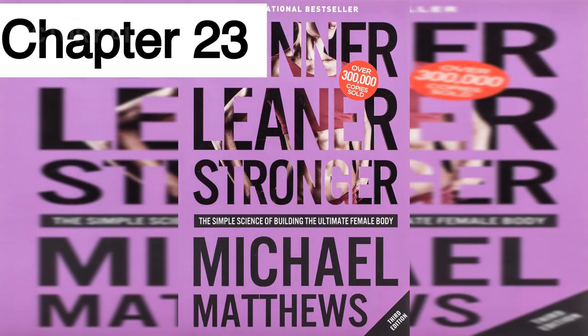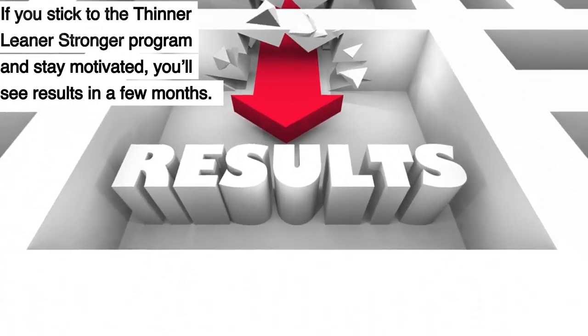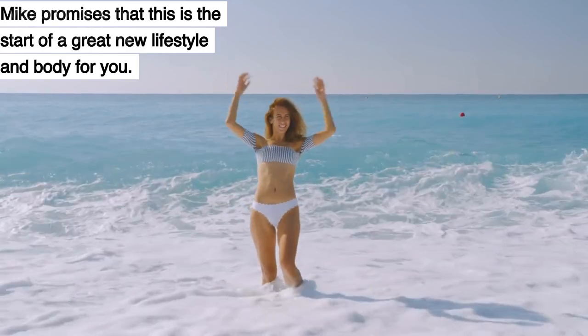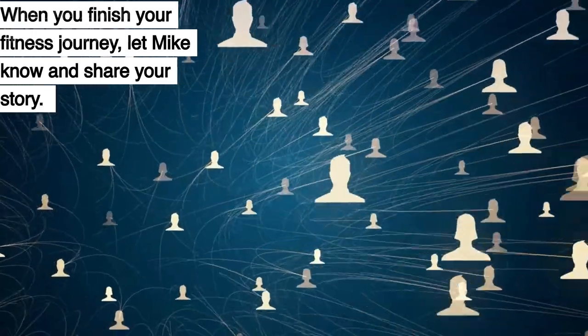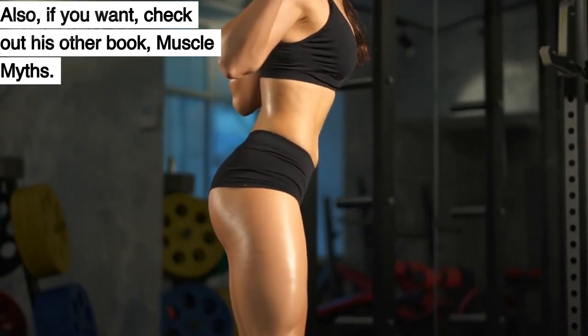Chapter 23: Now is the time to work towards your dream body. If you stick to the Thinner, Leaner, Stronger program and stay motivated, you'll see results in a few months. Mike promises that this is the start of a great new lifestyle and body for you. He wrote this book to help you and hopes it did. When you finish your fitness journey, let Mike know and share your story. Also, check out his other book, Muscle Myths.